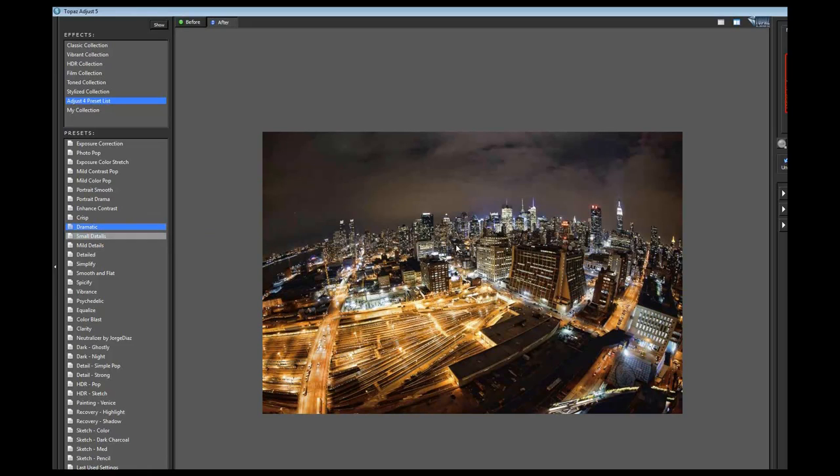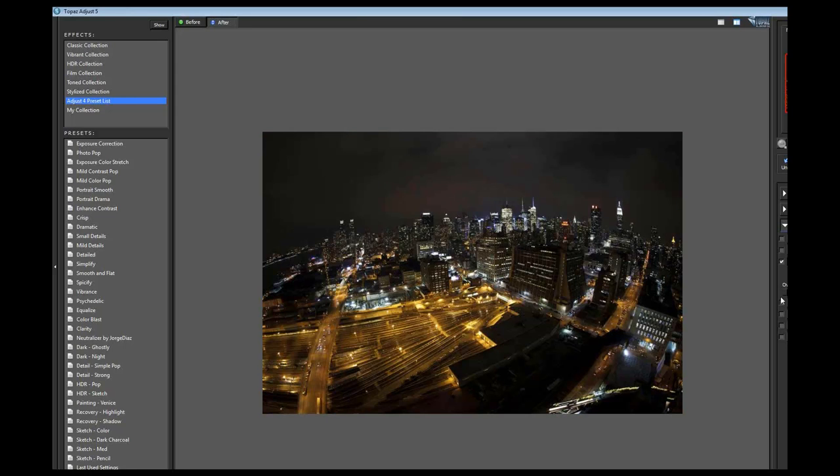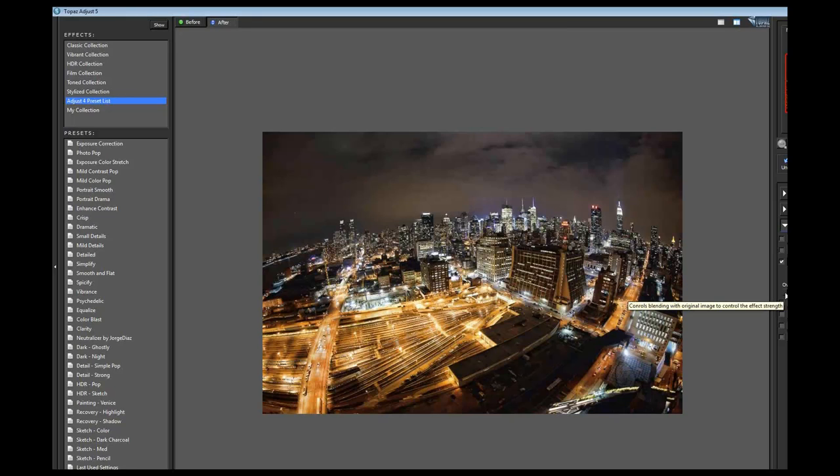The Dramatic preset kind of gives it that look - brings a lot of detail out of the clouds and adds some really cool colors. If I don't want to do quite this much of it, I can use the Transparency slider. It's kind of confusing - it's the opposite of Opacity in Photoshop. If I wanted 80% Opacity, I would set this to 0.20, which gives me 80% Opacity. Coming down to 1 means no Opacity, and 0 means 100% Opacity in Photoshop terms.